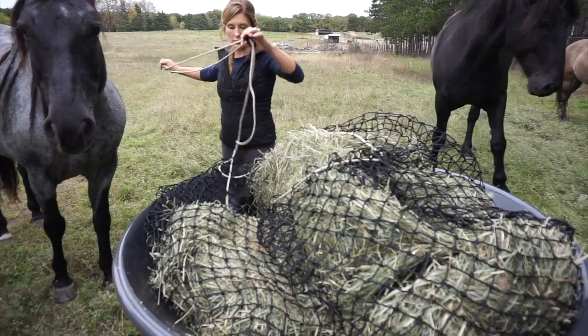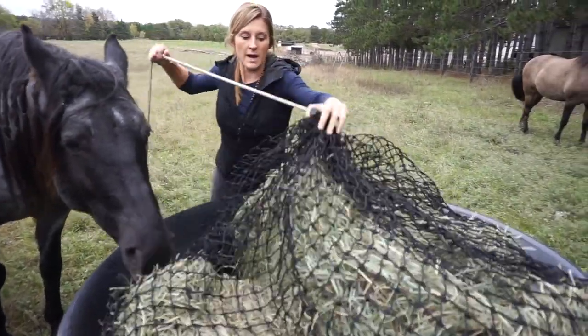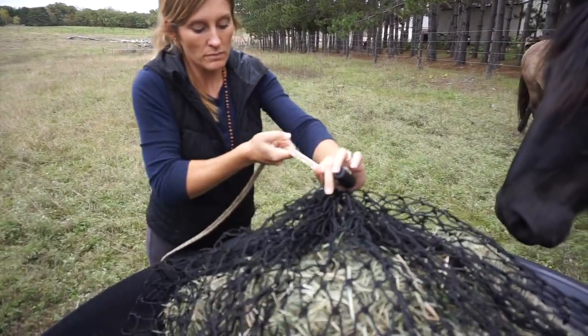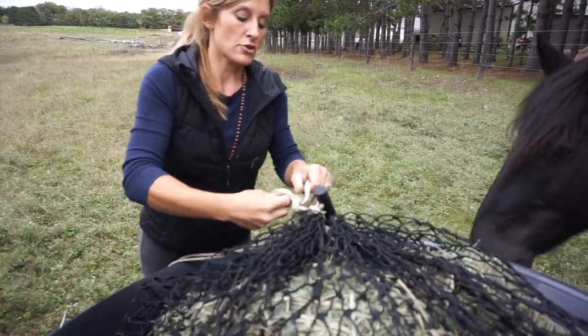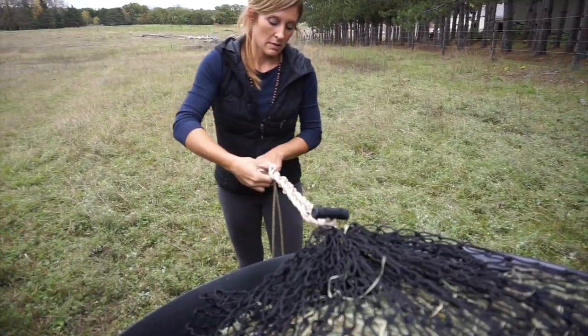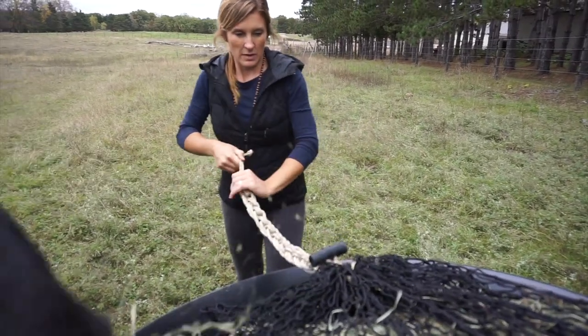And if you've never used one of our nets, what you're gonna do is take your toggle and just slide it down towards the top. Take the rope and put a half hitch knot around your toggle. Tighten that down. And then you're just going to daisy chain the rest of this — make sure your daisy chain is tight. That is it.